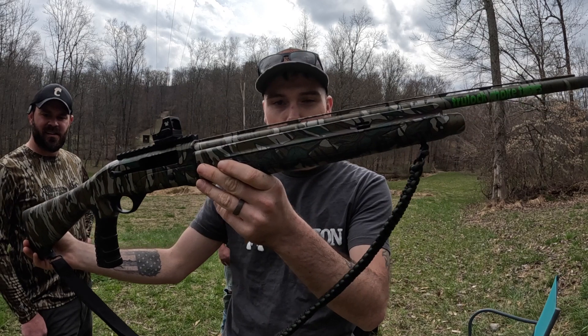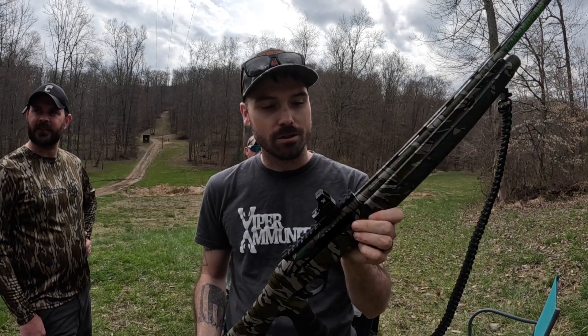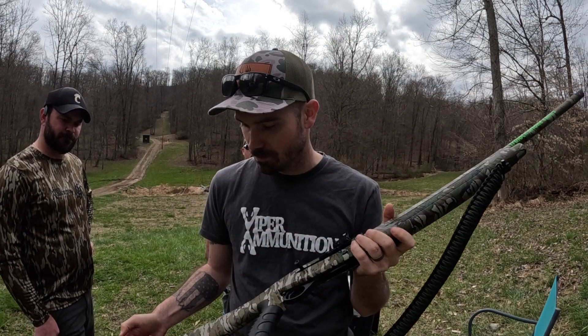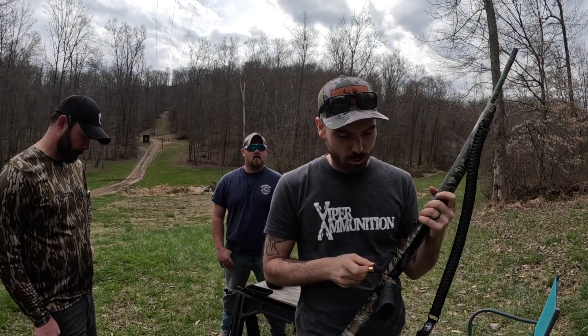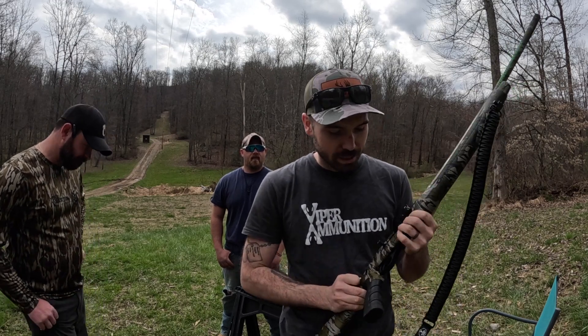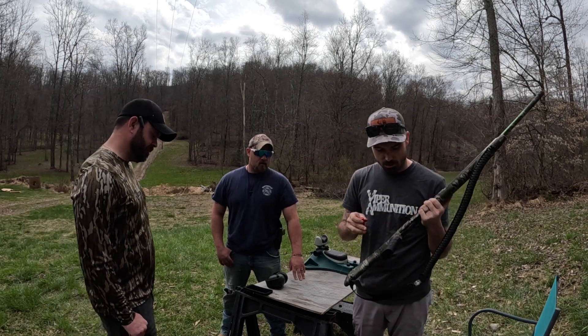It's dipped in Mossy Oak green leaf — my favorite camo — and topped with a Vortex CCW Defender TruLock 515. I also have the barrel stickers on here. We're shooting an ounce and a half of 9x9.5 today, which is pretty much what I'm going to be hunting with this year. Normally I hunt with 8.5 and 9.5.